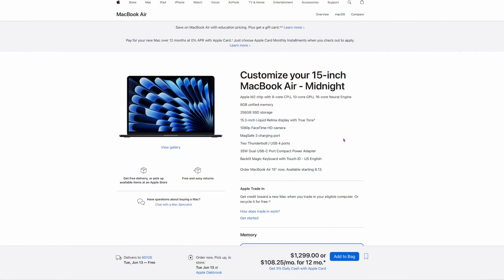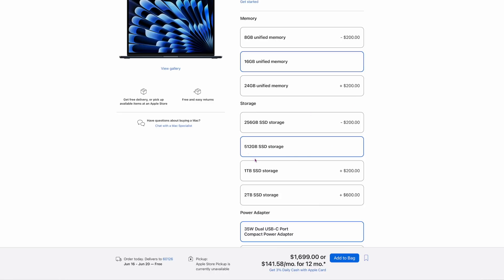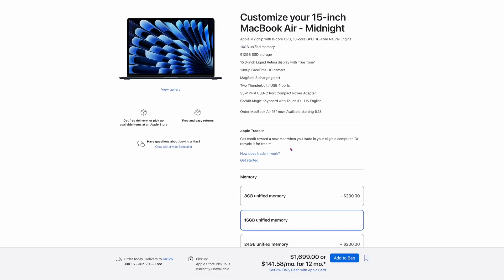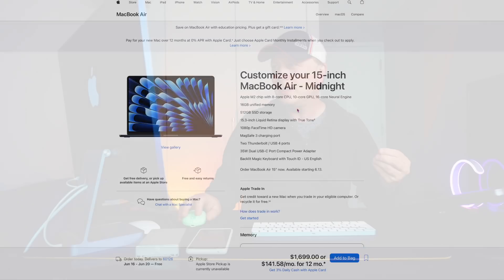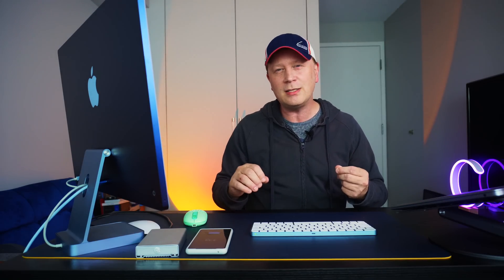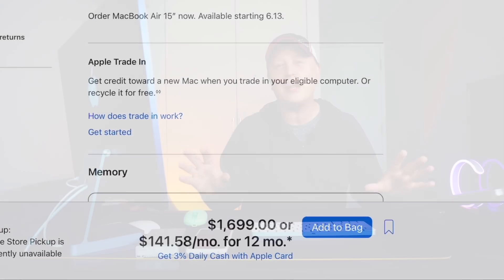So why shouldn't you buy the upgraded 15-inch MacBook Air? Look at my screen — here it is at $1,299, which is the one you should buy if you're just doing light stuff. But if you're a creator and you click on 16 gigs of RAM and 512 gigabyte of storage — that's all you're upgrading — the price goes up to $1,699. This thing has 16 gigs of RAM and a 512 gigabyte SSD, which is good for video editing. But even with all that said, here we are at $1,699. This is the one you should never get — just throw that thought out of your mind.